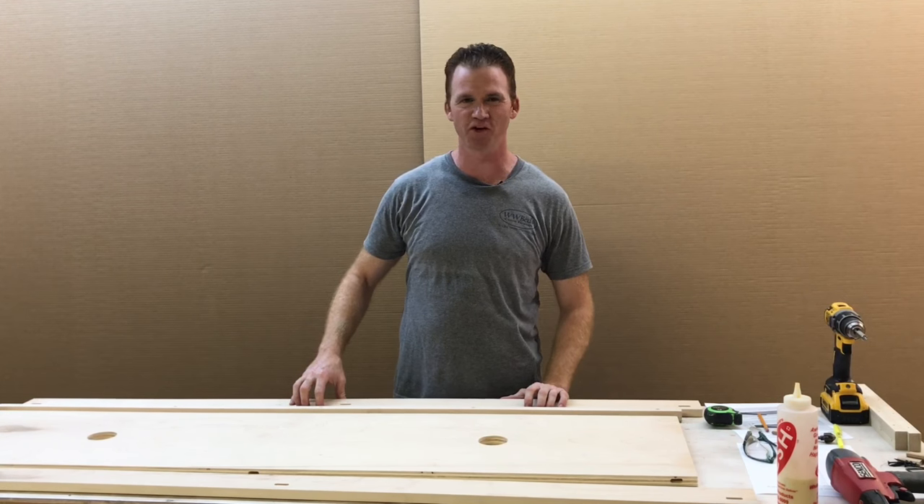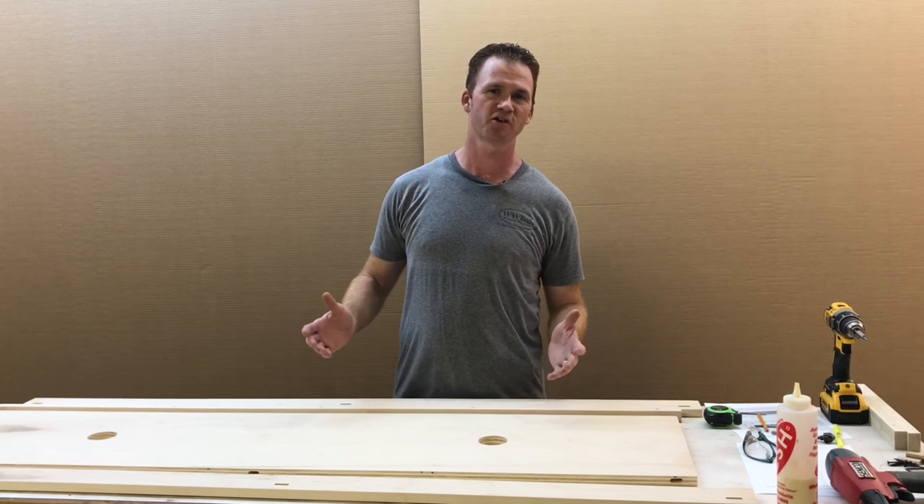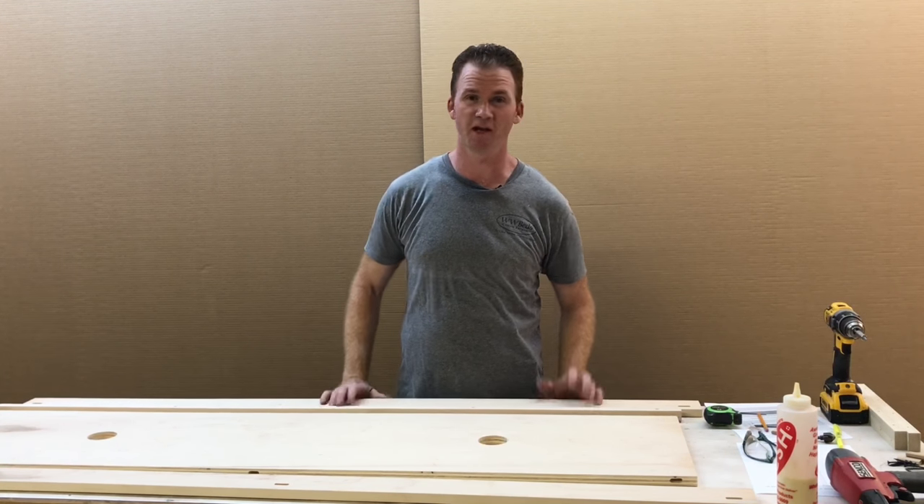Hi, this is Chris with WWBeds Custom Furniture. In this video I want to show you how to build the header. On the do-it-yourself version, the pre-cut version, the header is really the only thing that you have to build and it's real simple to do.